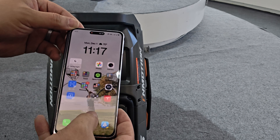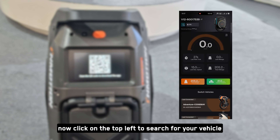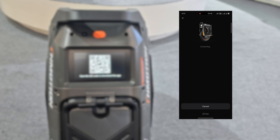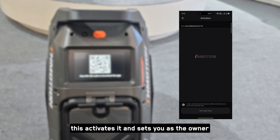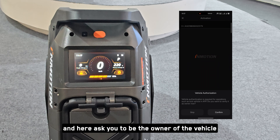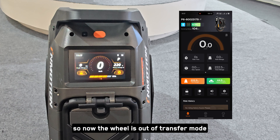After you download it — I already have it installed — once you've downloaded the InMotion app, go ahead and select it. Click on the top left to search for your vehicle. Here you'll see the P6, and if you select it, you'll hear the wheel beep to confirm you've connected. The first screen you'll see is the activation screen — this activates it and sets you as the owner. Hit confirm, and now the wheel is out of transfer mode, activated, and ready to ride.